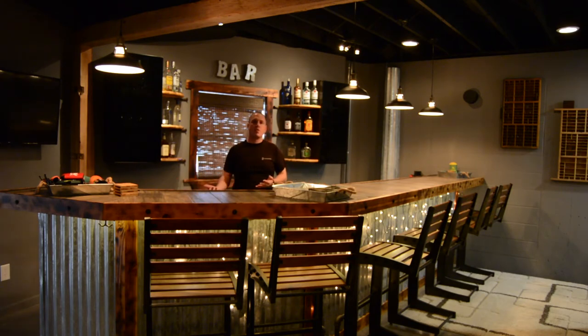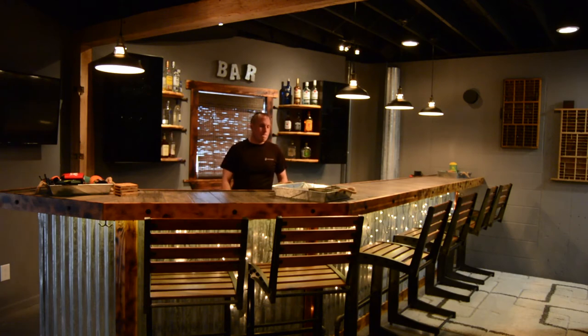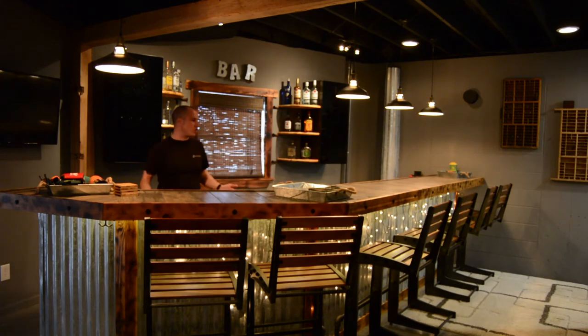The whole theme behind this was rustic industrial — I wanted it more tavern-like, which is why it's a little darker in here. I could ramp up the lights but then it's all washed out and doesn't look true to form. I have good pictures on Instagram at ddurb — d-d-u-r-b — with in-process pictures of the basement. Let's move the camera and I'll show you the back of the bar.